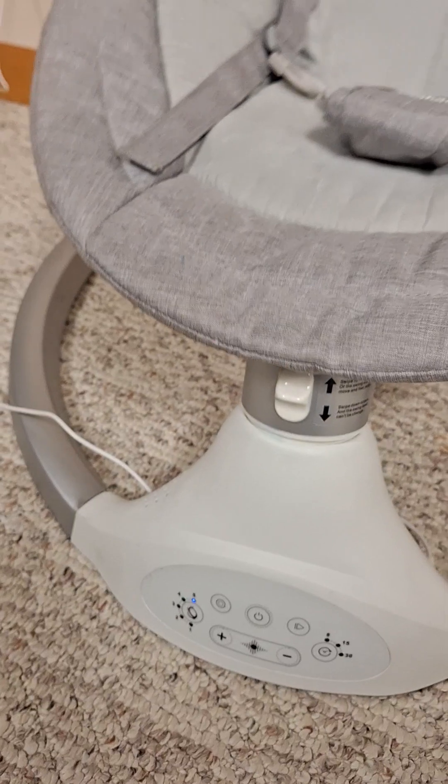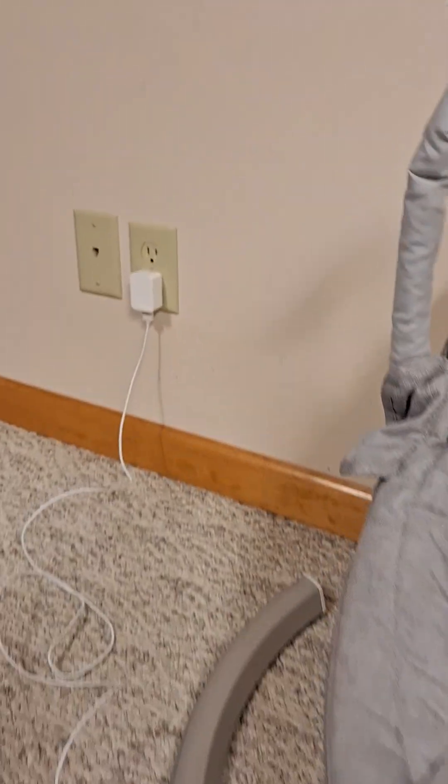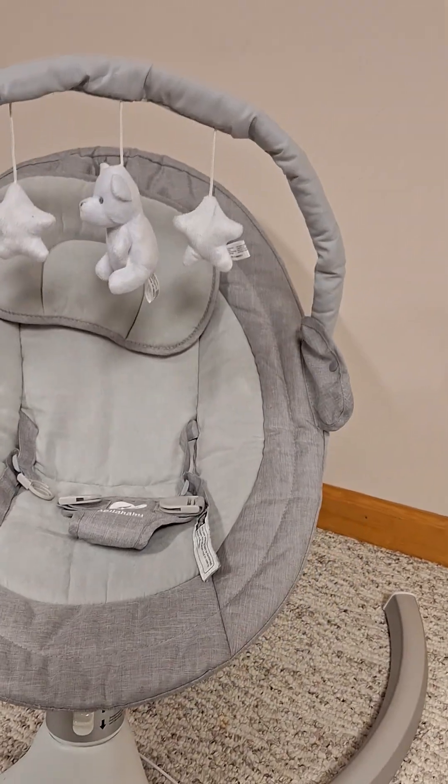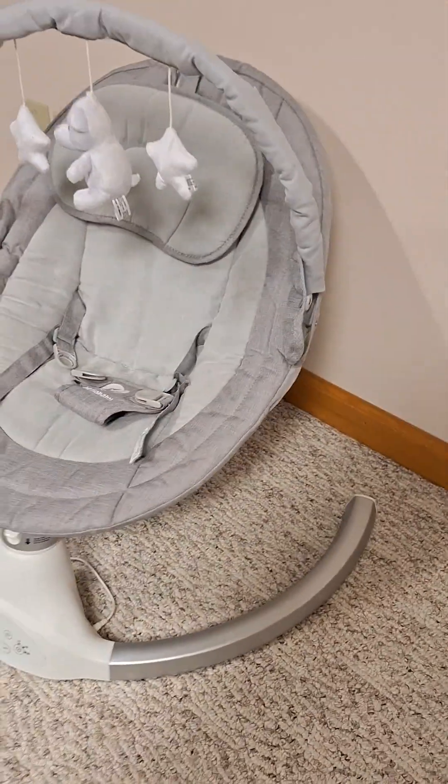It has power which goes into a USB, and it has a wall plug that you can see over on the side. The manufacturer says it's for indoor and outdoor use. This particular one is the gray.